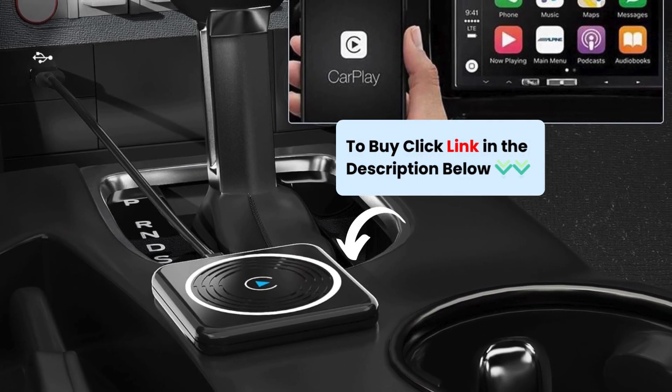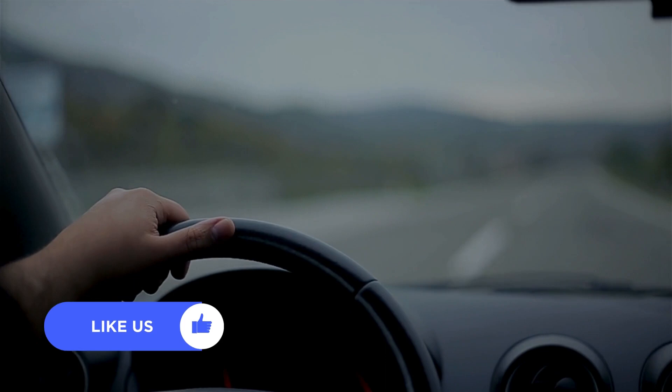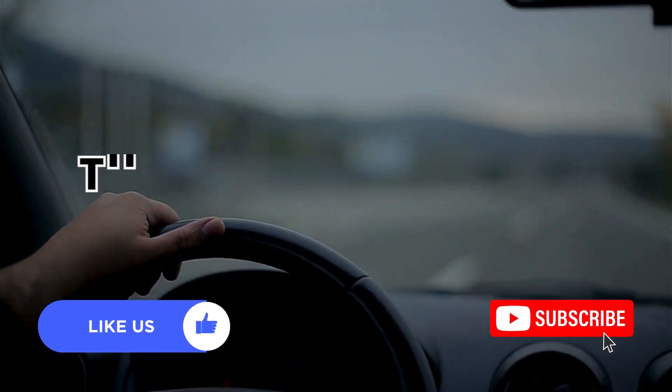Upgrade your car's infotainment system today with the Kloss Wireless CarPlay Adapter. Click the link in the description to order yours now. Enjoy a smarter, more connected driving experience today. Give it a thumbs up and subscribe to my channel for more tech content. Thanks for watching.